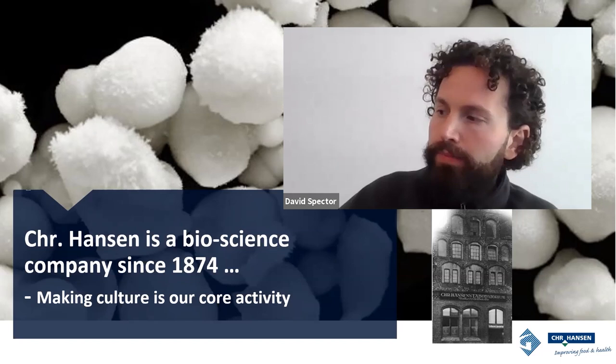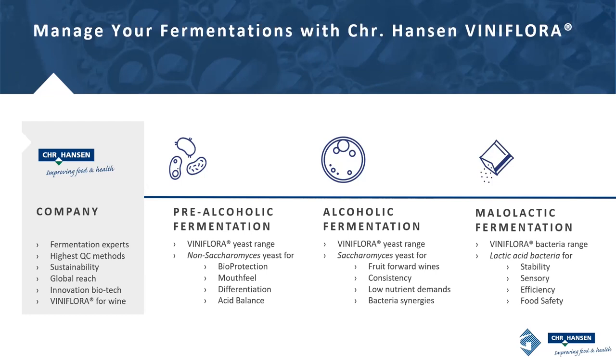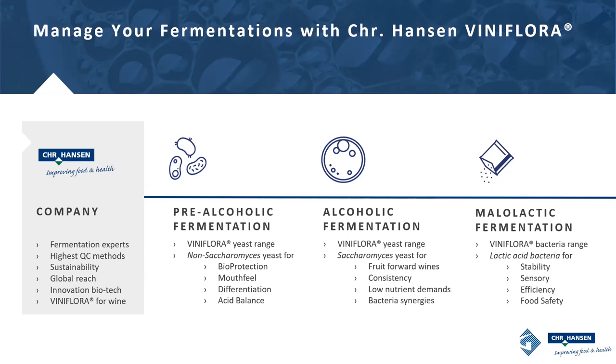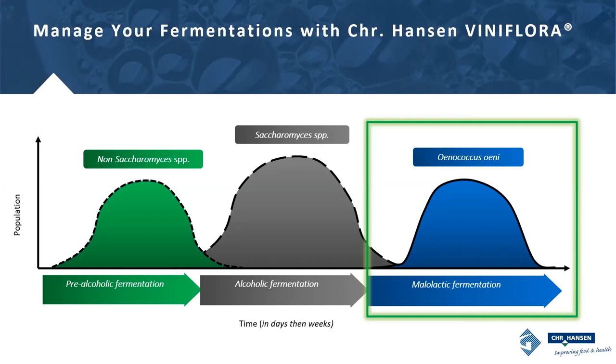Now that you've heard that story, I want to talk about our approach at Chr. Hansen. We don't take a reductionist approach to winemaking. We're going to talk about malolactic fermentation today, but we don't just focus on one element — rather, the fermentation process holistically. This is a visual of the traditional fermentation process showing a sequential inoculation and the rise and fall of different microbial populations. We'll touch on the topic of inoculation timing a little bit later.